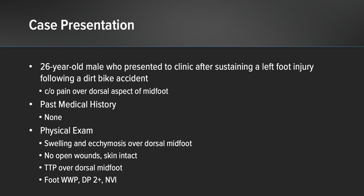The patient was a 26-year-old male who presented to clinic after sustaining a left foot injury while riding his dirt bike. He was complaining of pain over the dorsal aspect of his midfoot, but otherwise did not sustain any other injuries. He had no significant past medical history and was otherwise a very healthy 26-year-old male.